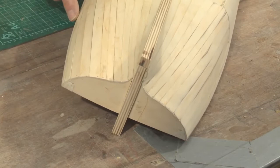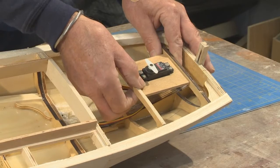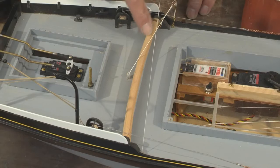The easiest point is going to be under the skipper's little after cabin, and that can simply go between those two frames there, with the two push rods back onto the rudder head.